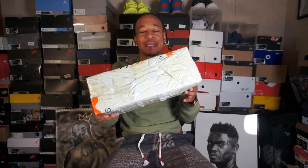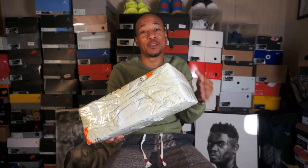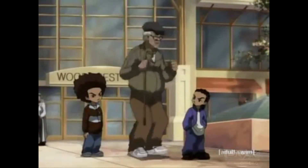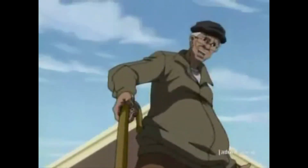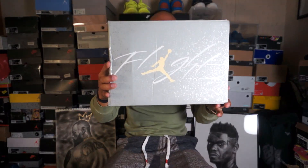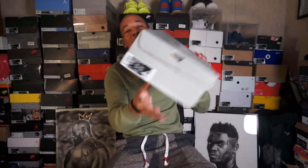So we got that FedEx packaging and stuff, so you can feel a little bit. Gotta do it, gotta do it. New shoes, new shoes. Boy, Nike makes some good shoes. Okay, so got that flight box right there, box a little beat up, a little something. Check out the information and stuff.